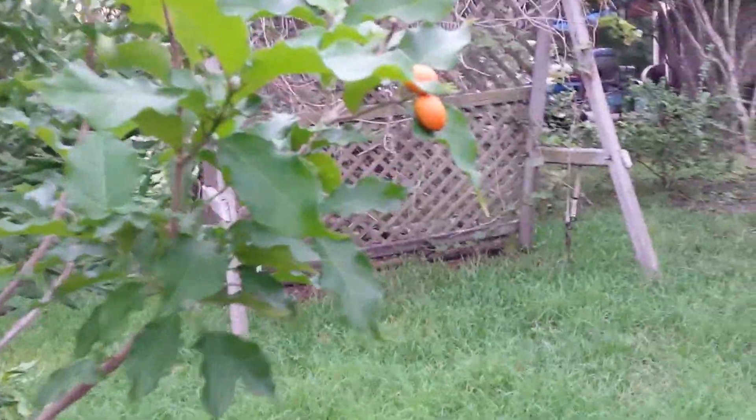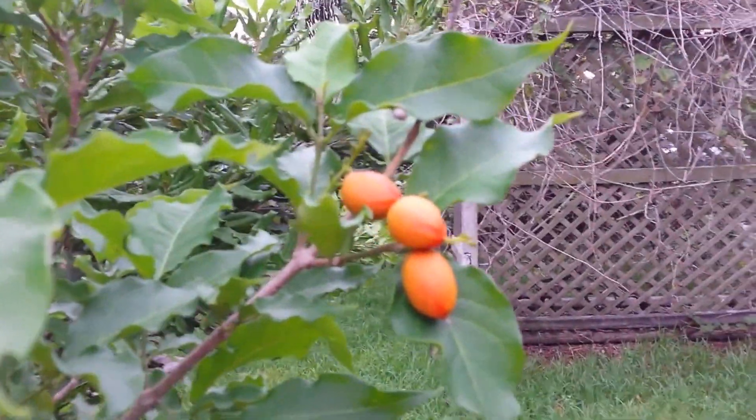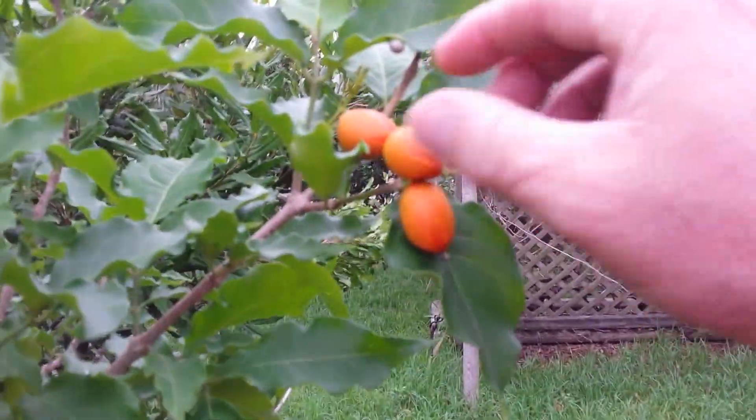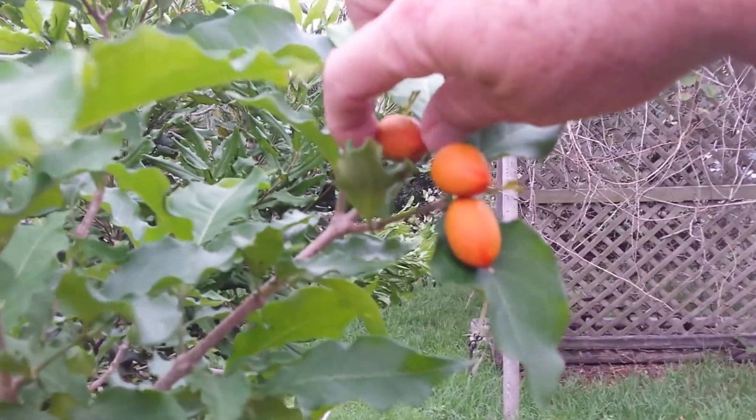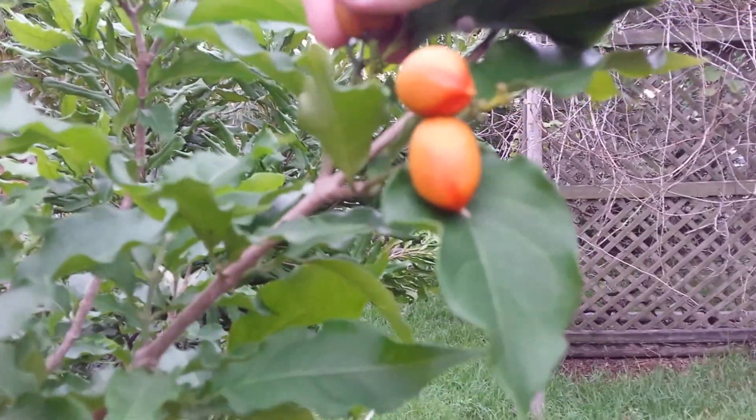NT Prepper here, and I want to show you my peanut butter tree fruit. I came out today and happened to see there's some orange on here — they're actually the peanut butter tree fruit. I've tasted these before; a lot of times they fall off and get to the birds and other stuff, and I don't get to them.